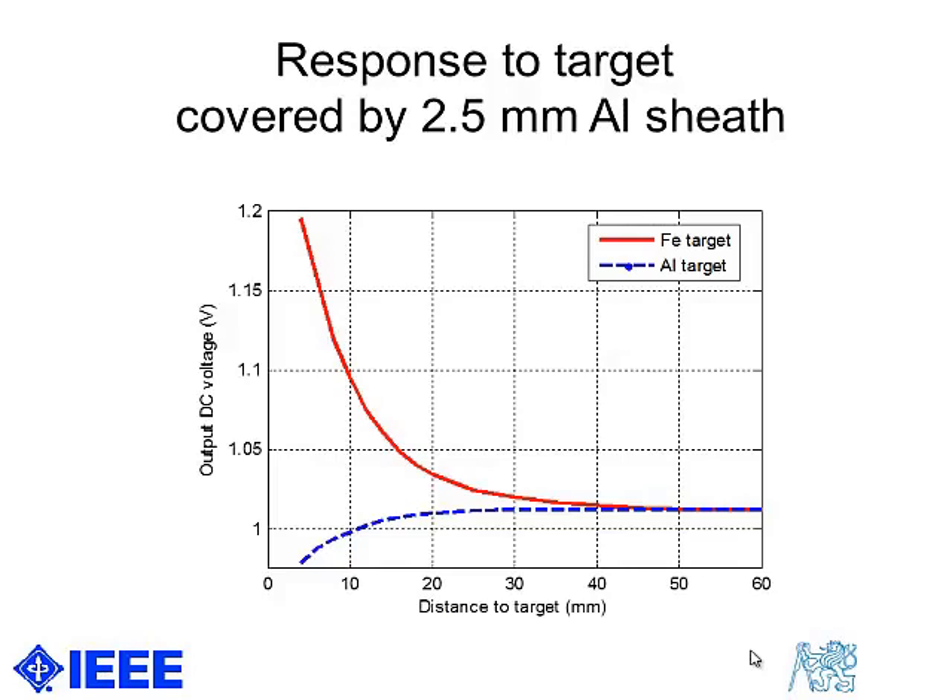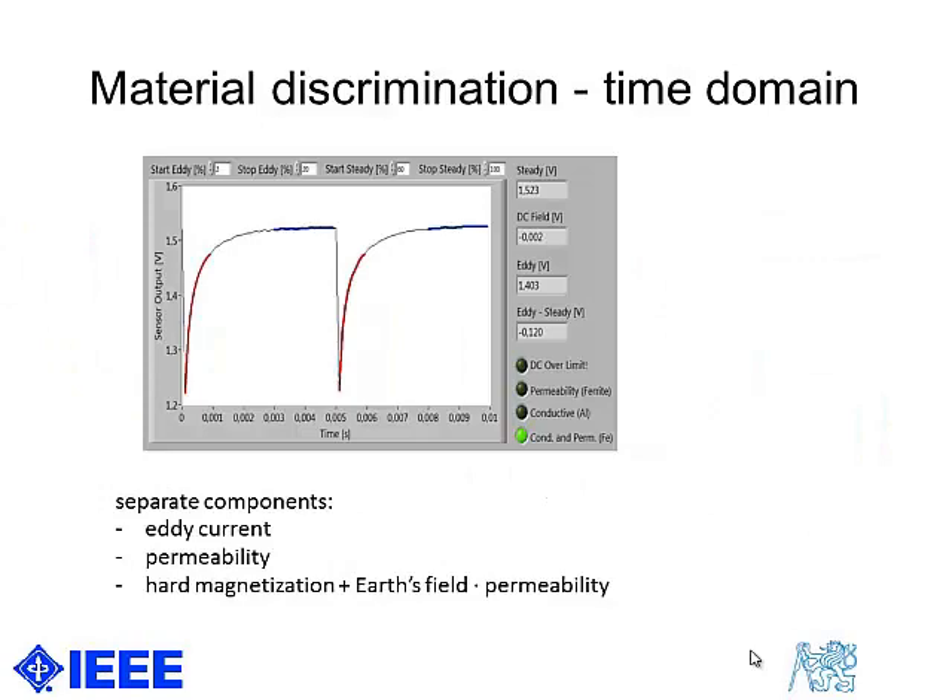The sheath can be either non-magnetic, or if it is ferromagnetic, we should saturate it by a DC field to make it transparent.